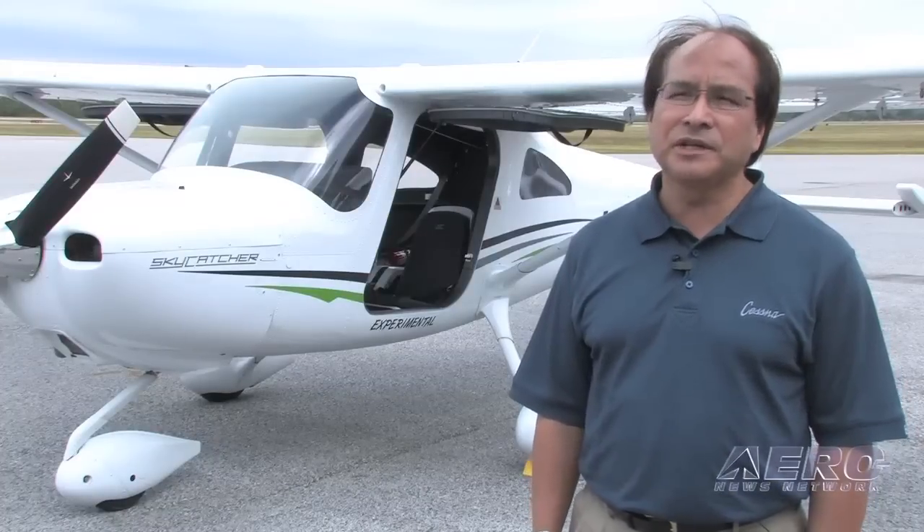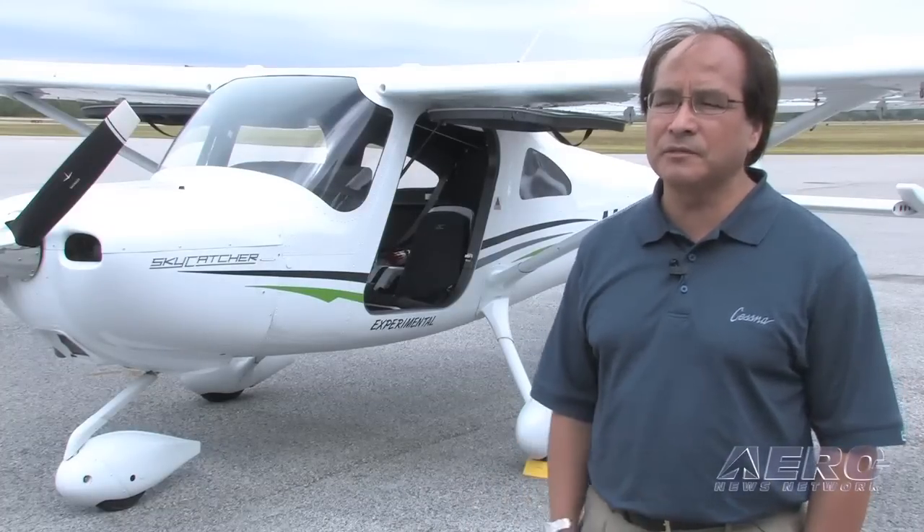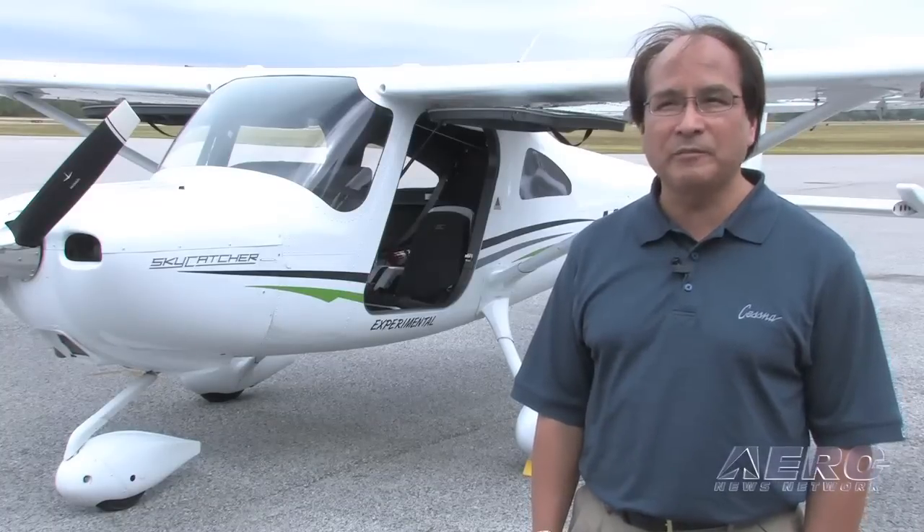Also, look at the practical test standards for the sport pilot certificate if that's the type of certificate the person is going to be trying to obtain, because it is a little bit different from the private pilot.